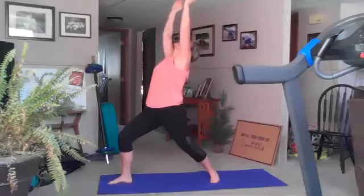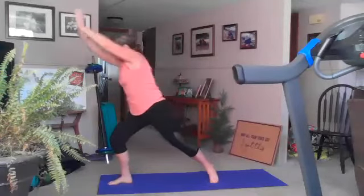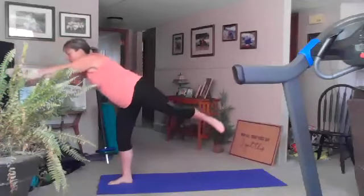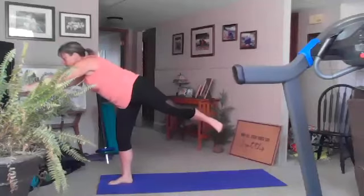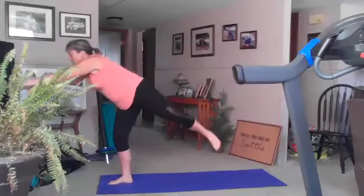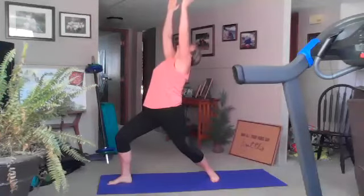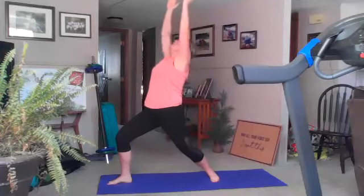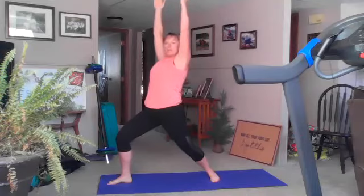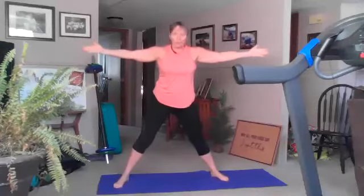Inhale reach to the sky, exhale forward balance warrior three. Exhale back to strong warrior, inhale back bend, exhale reach to the sky. Inhale open to the front, exhale straighten your front knee, turn your feet so we're in a wide stance. Inhale reach your arms overhead, exhale forward fold in our wide stance position.